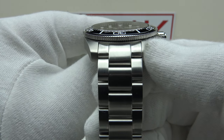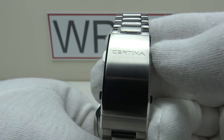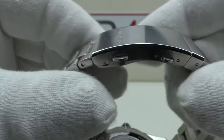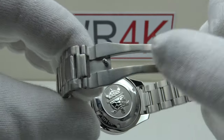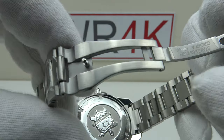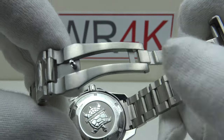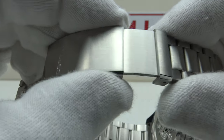The bracelet tapers from 21 millimeters at the lugs down to 18.8 millimeters at the two-button push clasp, which is signed to a high standard with the Certina logo engraved. We have two-button push triggers to release the clasp, solid milled 316L grade stainless steel interior, beautiful luster to the brushed satin finishing on the top side, underside and flanks — no sharp edges, no burrs. There are also two other pushers which activate the ratcheting mechanism.